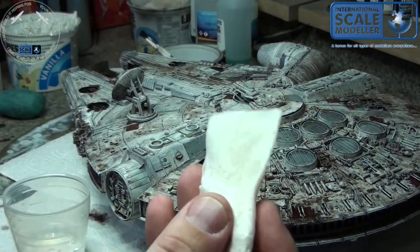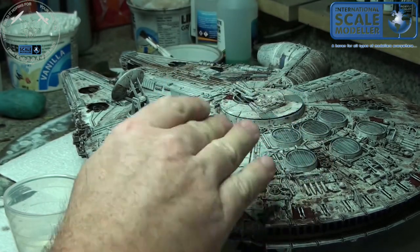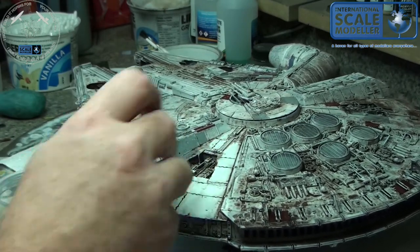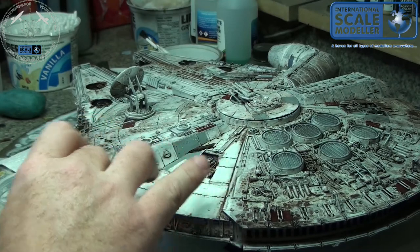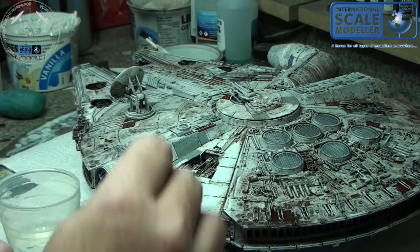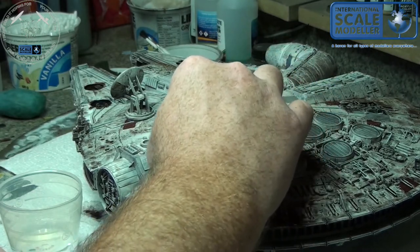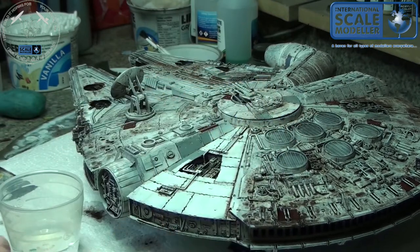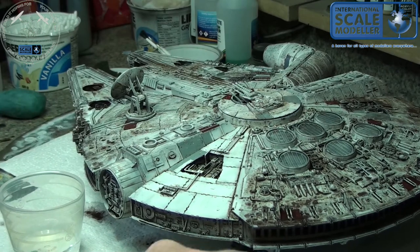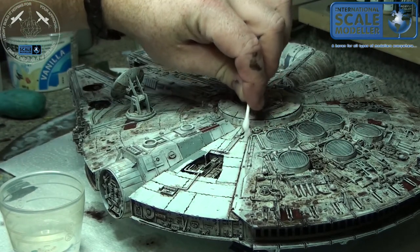I've taken a piece of kitchen towel, torn it into pieces, and I've got some cotton buds. You dampen it with a little bit of water and drag it across the surface removing as much as you possibly can from the top. You don't want to dig in too deep because the purpose of the panel wash is to highlight the raised and recessed detail. You probably want a better quality kitchen towel than what I have because this is kind of falling apart.